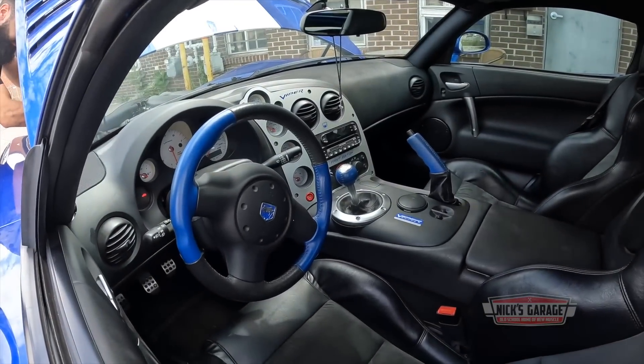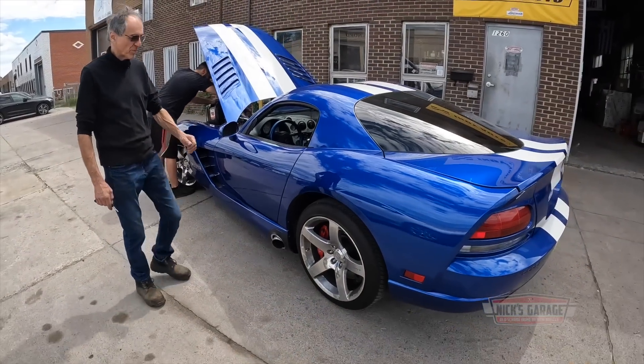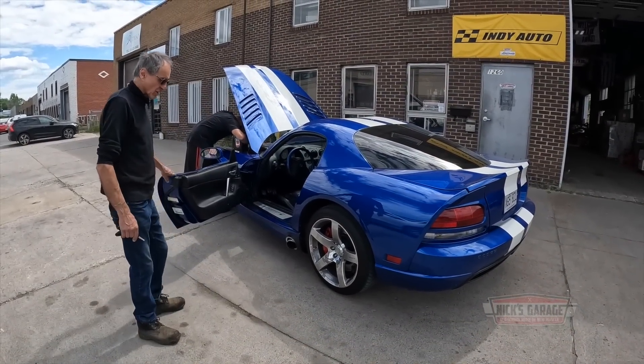This is one special car, you guys. How often do you see a Viper coming to my shop? Actually, we had a red one a few years ago, and now we've got a blue one.